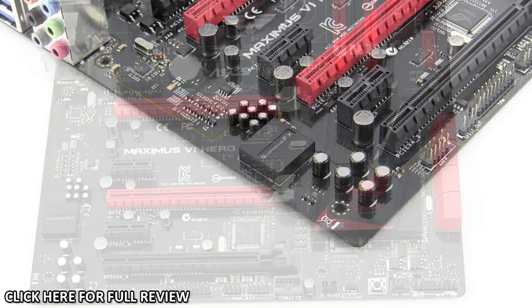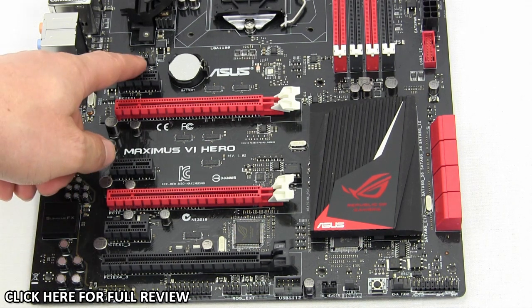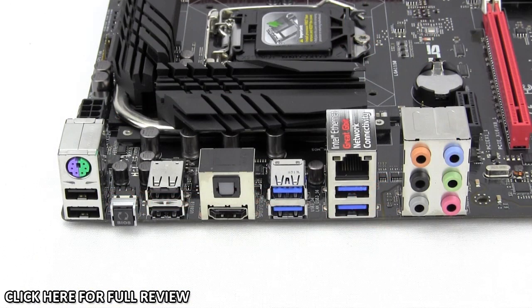As far as expansion slots go, you have two PCI Express 3.0 x16 slots. With a single card in the top slot it runs at x16 speed, but with two cards installed both slots run at x8 speeds. You also have three PCI Express 2.0 x1 slots and a single PCI Express 2.0 x4 slot, plus a four-pin fan header typically used for your case exhaust fan.